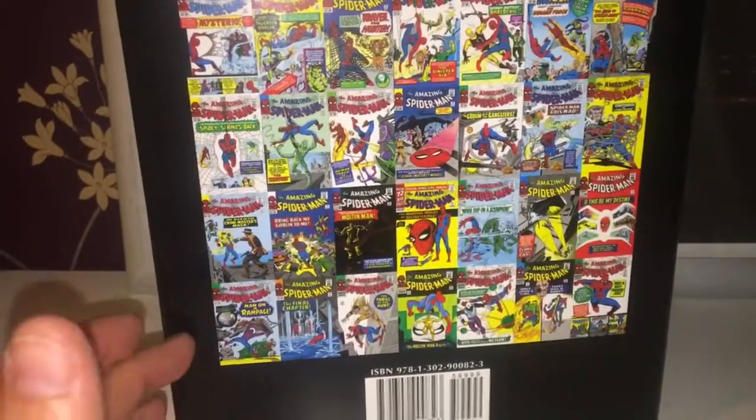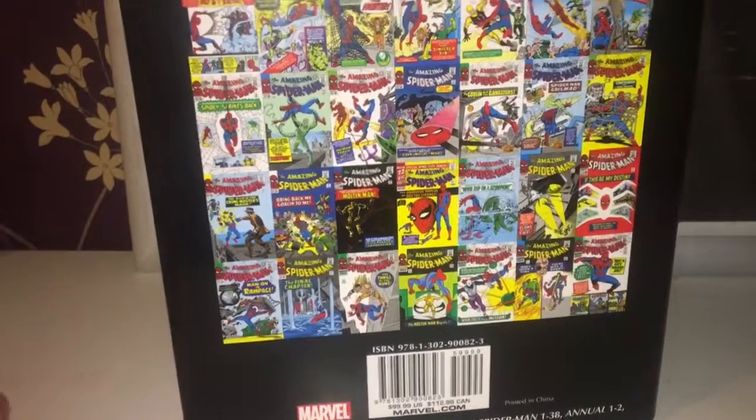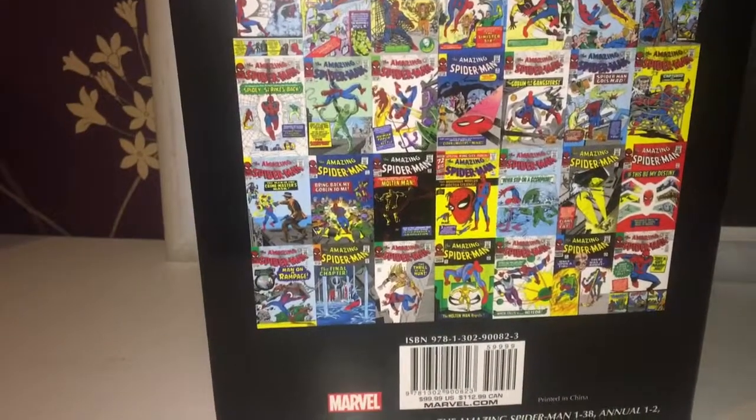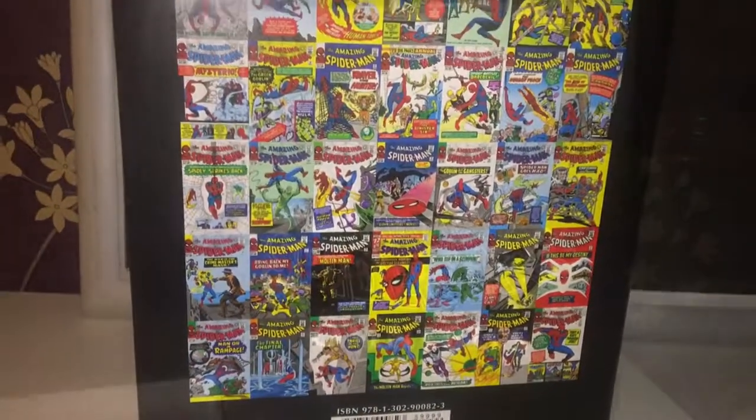I started reading these on Marvel Unlimited, which is a pretty cool app. But the first three omnibuses of Spider-Man are out now, and well, I can't resist. So let's open up the book and see what's actually inside.